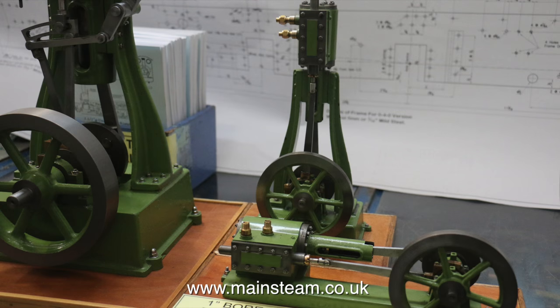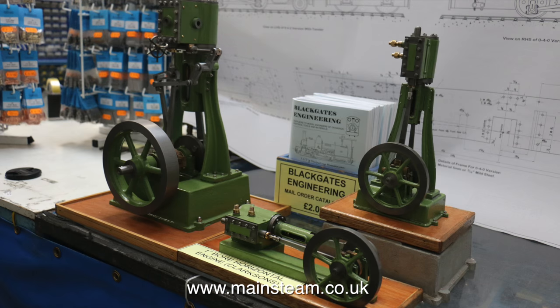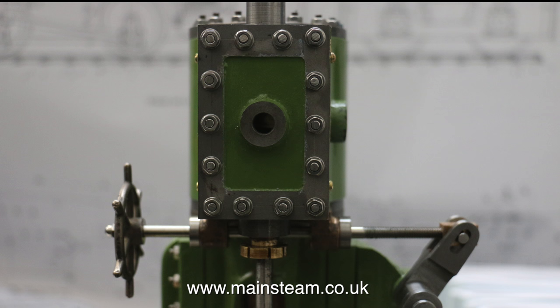Here is a photograph of three of the range of Clarkson engines that Blackgate's Engineering supply castings for. The first one is the big one on the left. They also do a one inch bore horizontal engine and a one inch bore vertical engine. I quite like the scale appearance of these engines — they do look like miniatures of full size ones, whereas some steam engines that I work on are definitely models.